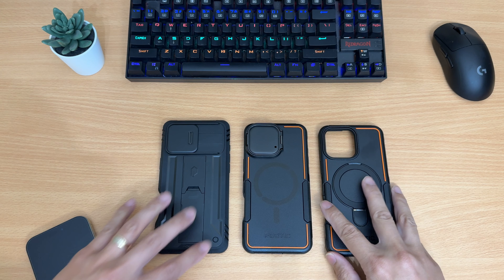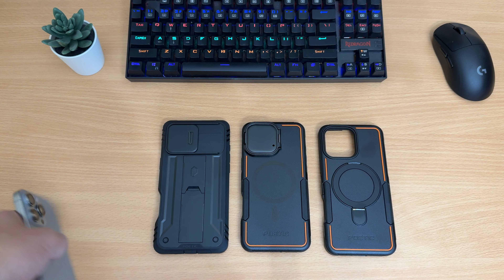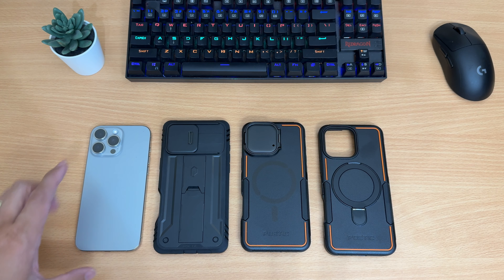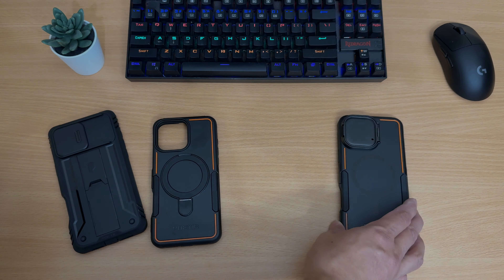Alright guys, that wraps up my review on the Poetic iPhone 16 Pro Max cases. Three different versions, all offering great solid protection — just depends on your preference. I'll put product links in the description for you guys to make it easy to order and check out. Thanks for watching and I'll catch you in the next one.